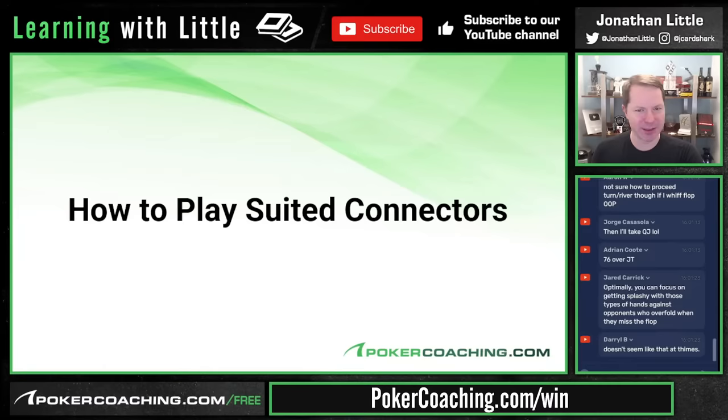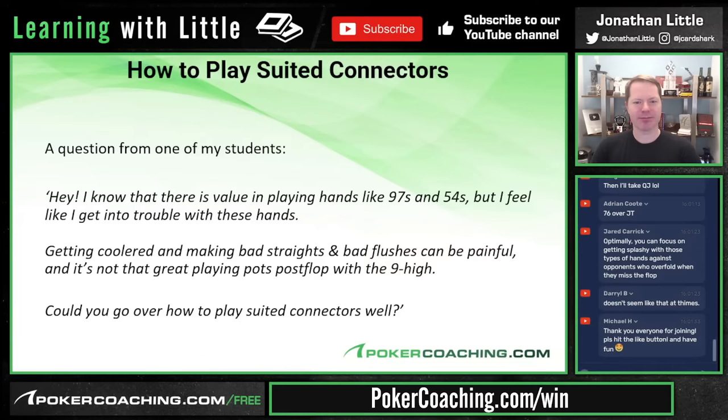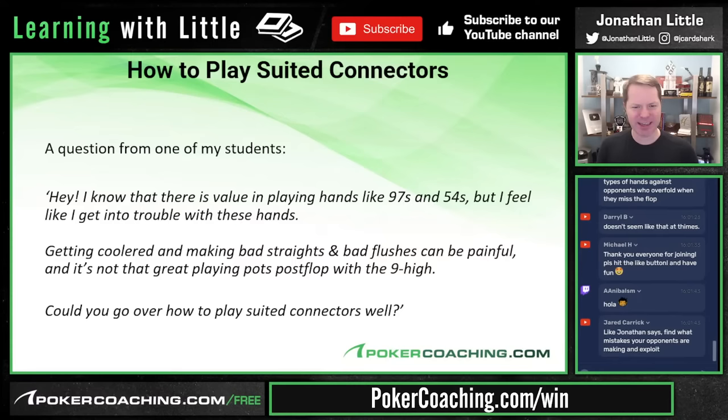The question is: 'I know there's value in playing hands like 9-7 suited and 5-4 suited, but I feel like I get in trouble with these hands. Getting coolered and making bad straights and bad flushes can be painful, and it's not that great playing pots post-flop with 9-7. Could you go over how to play suited connectors well?'